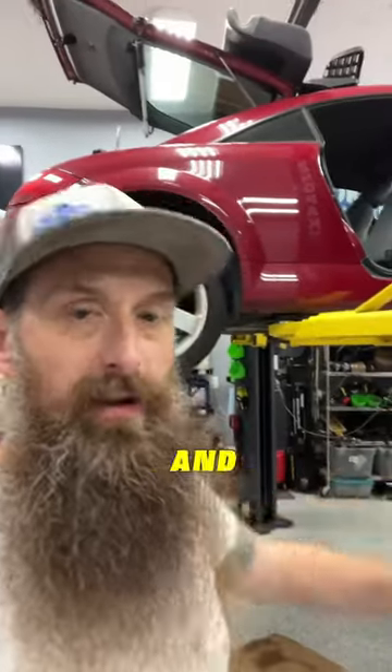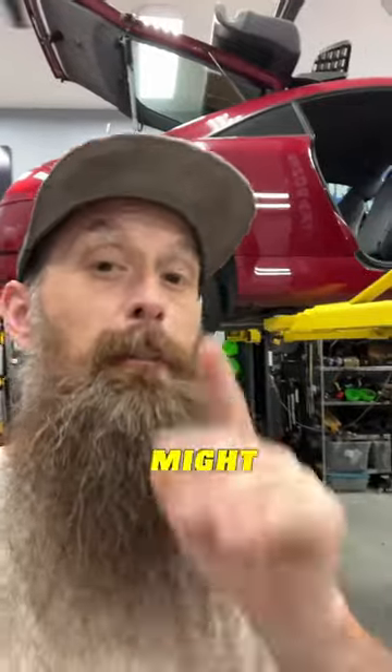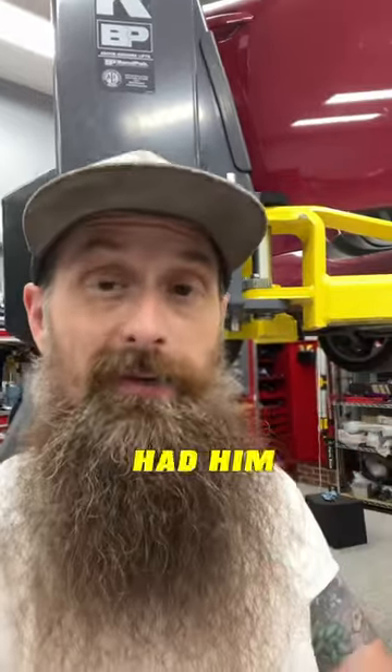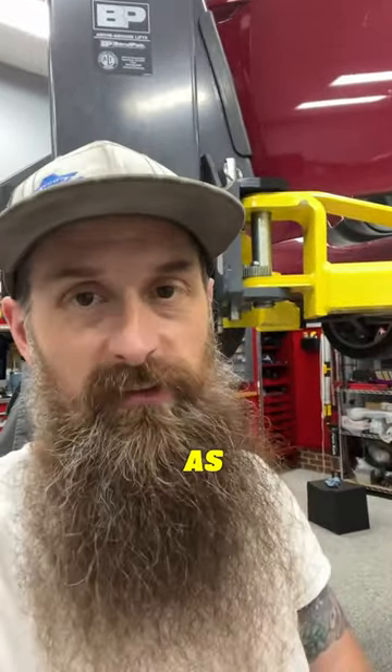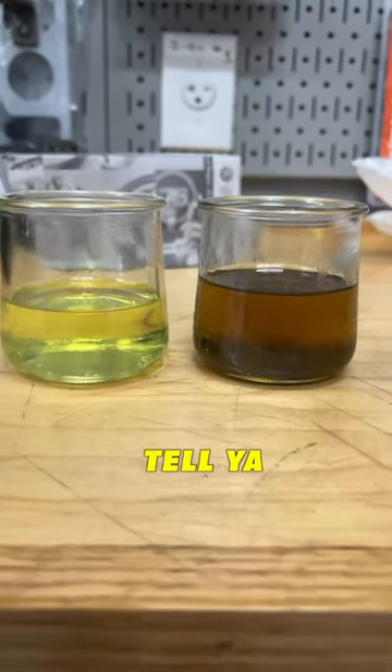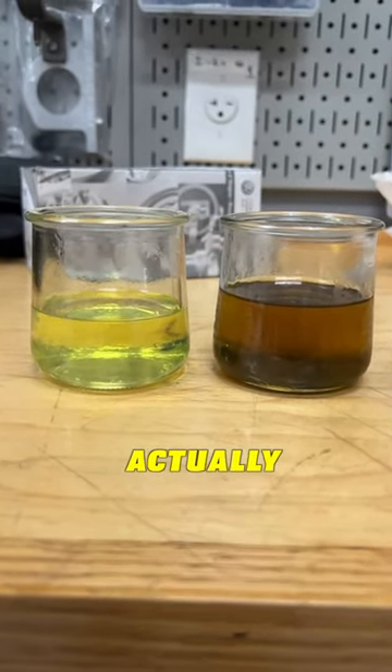I didn't pull the fuel pump out and wipe the tank out or anything like that — that might be something I do in the future. Pretty sure I'm going to have to make an in-tank fuel pump upgrade anyway, so when I end up doing that, I'll clean out the bottom of the tank as well. I knew that five or six or so-year-old fuel would be bad, but that's way worse than I actually expected it to be.